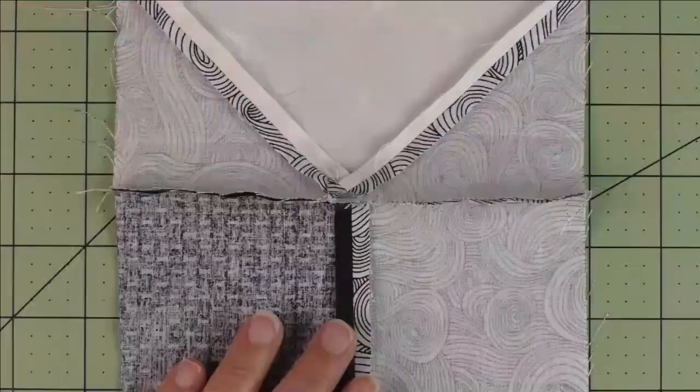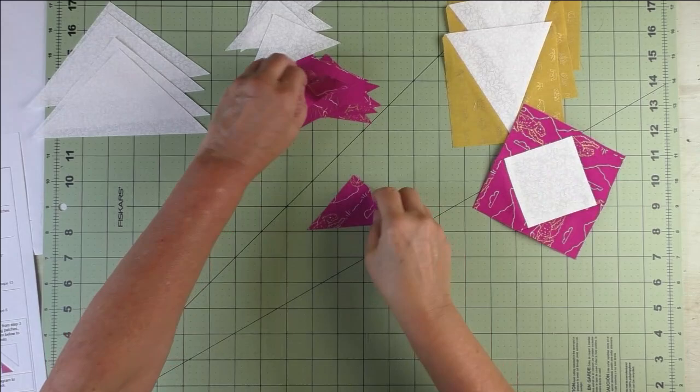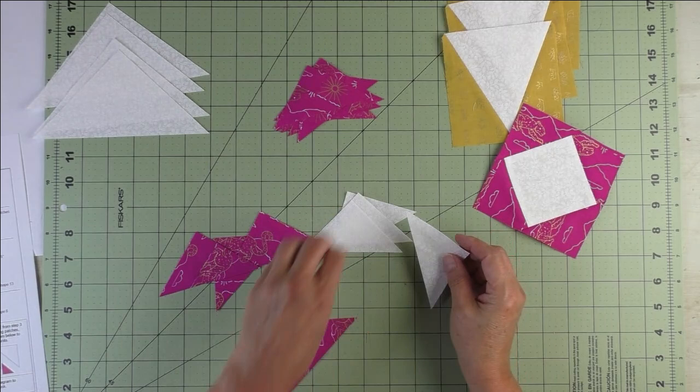For step three, we're going to make four half square triangles. We'll take four of these, piece them together, and press the seams open.